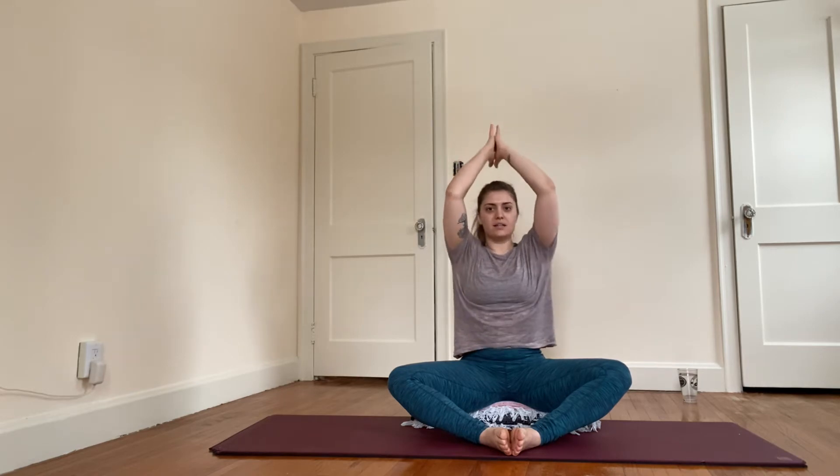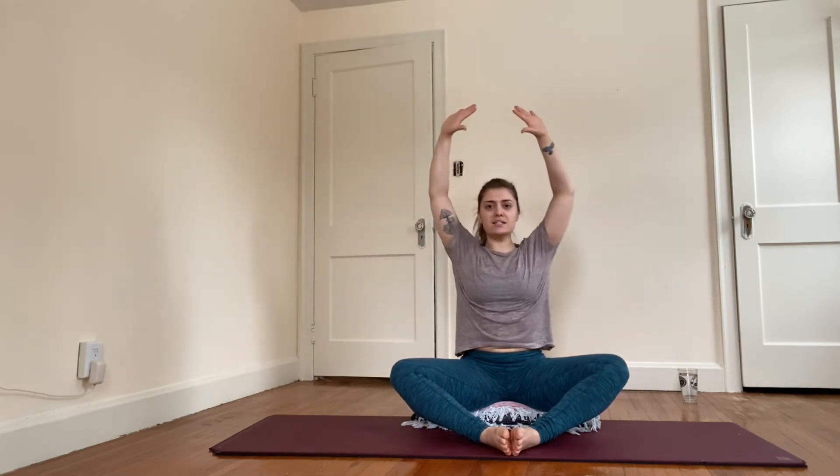Exhale once more — deep breath in, arms reach up, and exhale, let the arms float down. Bringing it into the shoulders a little bit more. Reach the arms up as you breathe in, exhale, open the elbows to find goalpost arms. Inhaling, reaching overhead; exhale to your goalpost. Feel the shoulder blades glide up as the arms glide up, and let the shoulder blades glide down and back as you find goalpost.